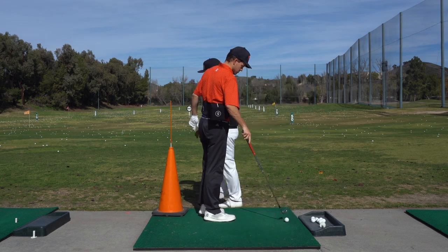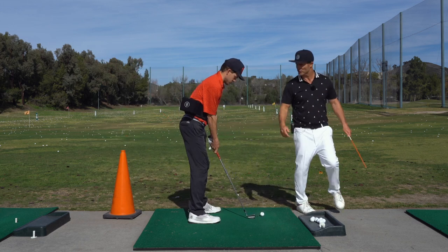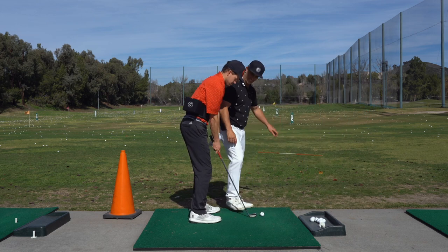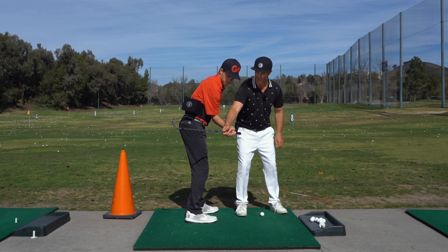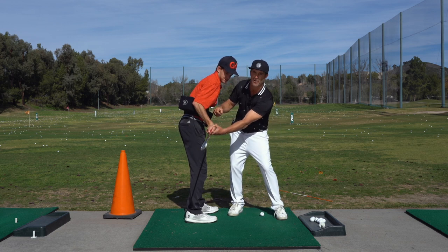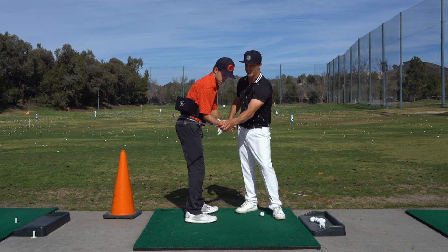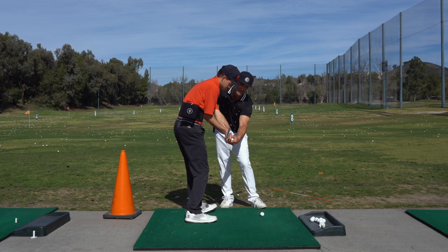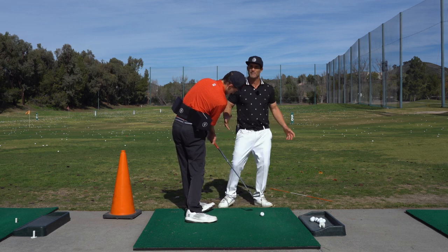Now let's talk about the trail arm. Let's get this thing external — show a drill where we go external. Right arm only. I have him go up, go around, and you can see clearly the face is wide open. How can we get the face more square? Getting this arm back — now you're hitting the box. Now the face is square, but we don't want to do that. We want to get it external. He's going to bring the left hand in and flex that down — now the face is square to his back line. Now he doesn't have to compensate; the arms are in front and he just pivots through it.